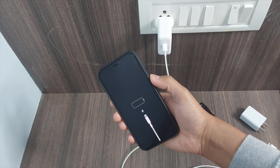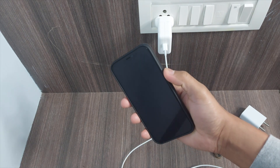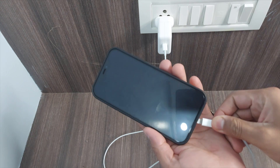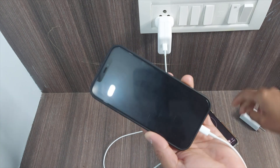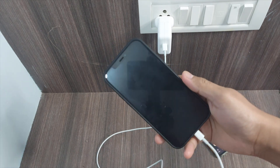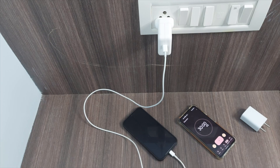You can see the battery is totally drained. Let's use the 30-watt charger now and see how significant the difference will be. Let's connect this one and start the stopwatch.